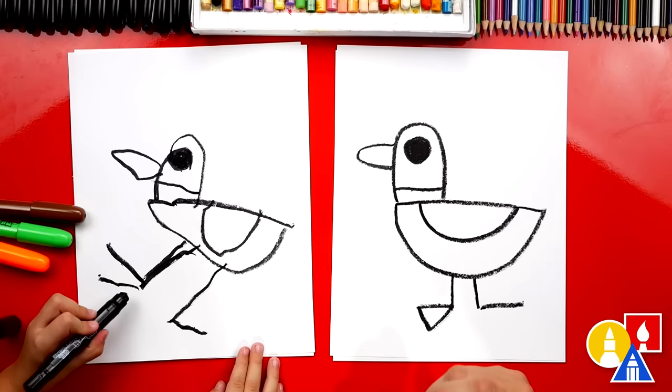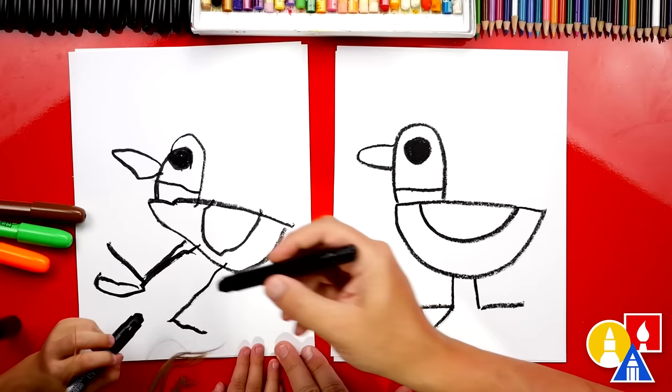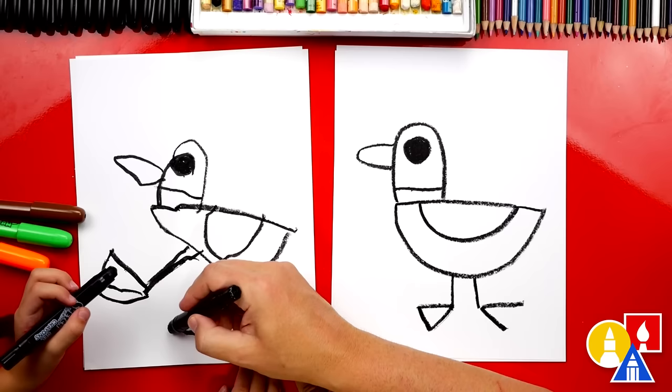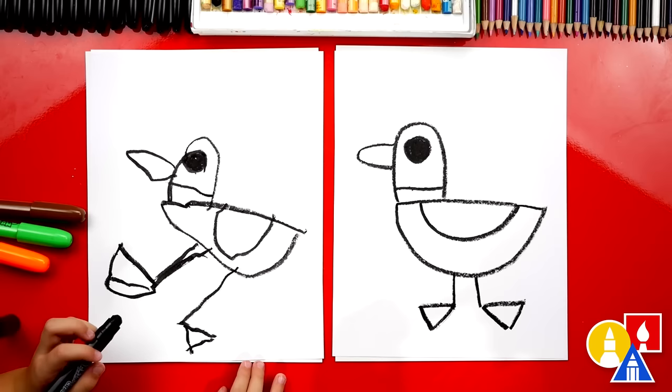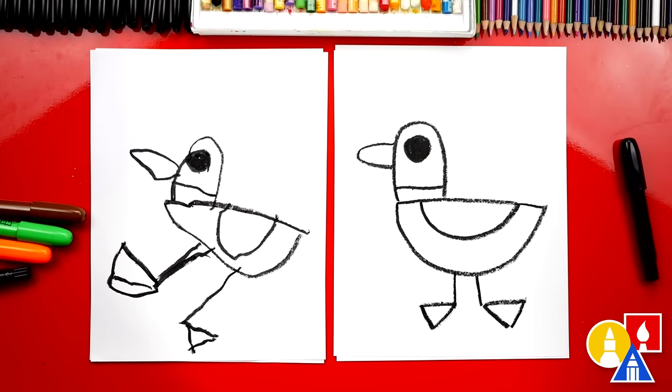Let's do the same thing on the other side. This foot is a little bit bigger. We have to draw a line right here, down to there, and then connect it up. Olivia, we did it! We finished drawing our duck, but we're not completely done. What do we still need to do? We need to color it. Yeah, this part we're going to fast forward, but you guys at home can pause the video and take time to color your ducks too. You ready to fast forward? Yeah, let's do it.